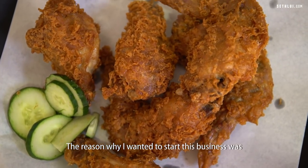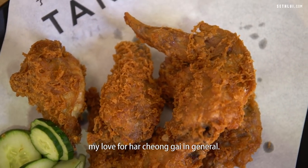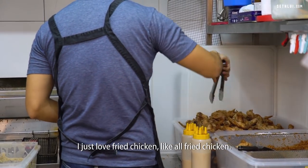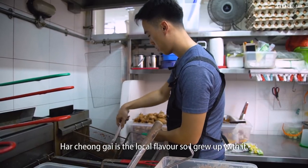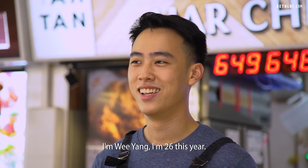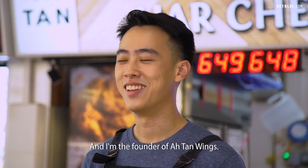The reason why I wanted to start this business was my love for ha cheong gai in general. I just love fried chicken, like all fried chicken. Ha cheong gai is a local flavour so I grew up with it, so it was more of a comfort food. I'm Weyang, I'm 26 this year and I'm the founder of Atang Wings.